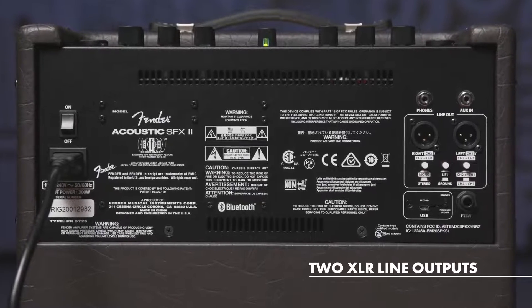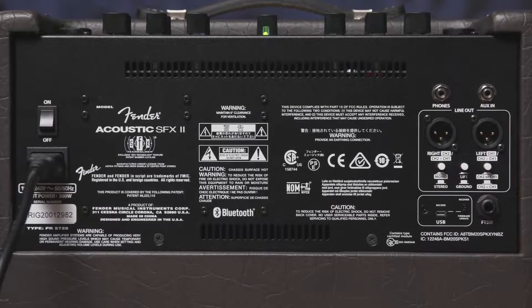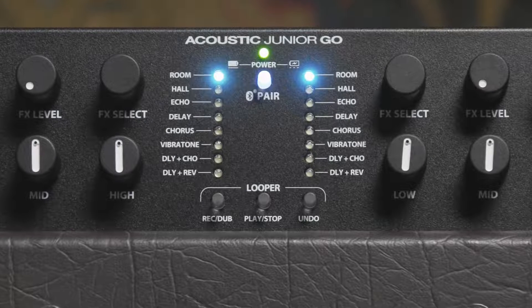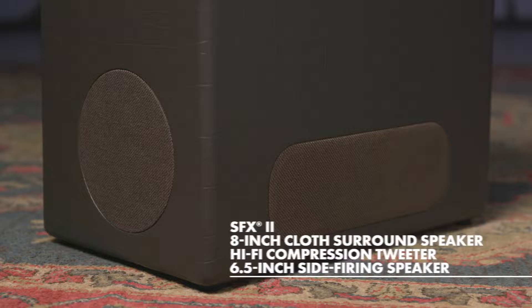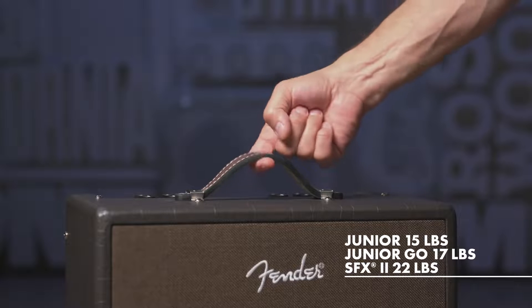We've also got two XLR line outputs to use for recording or going direct into the PA for live performances, plus stereo headphone output, USB jack for recording, looper with record, dub, play, stop, and undo buttons. You can also use an optional Fender four-button foot switch for effect select, looper control, tap and tuner, which we'll touch upon a little later. The amps feature brown textured vinyl covering and brown woven grill cloth with embroidered logo, and it's really incredible how light these amps are.